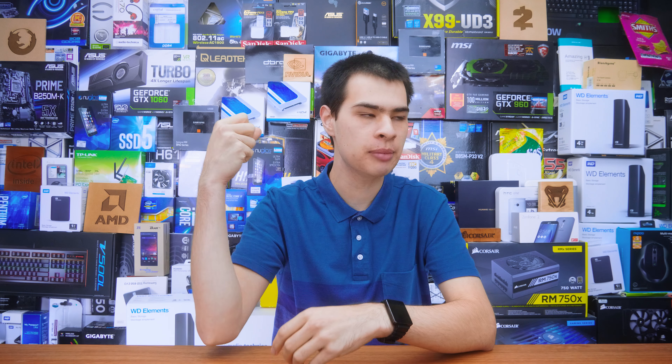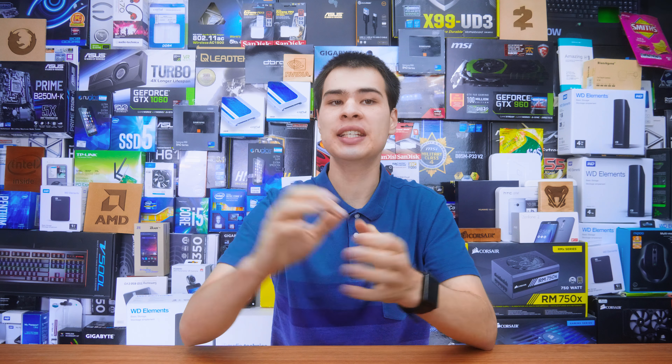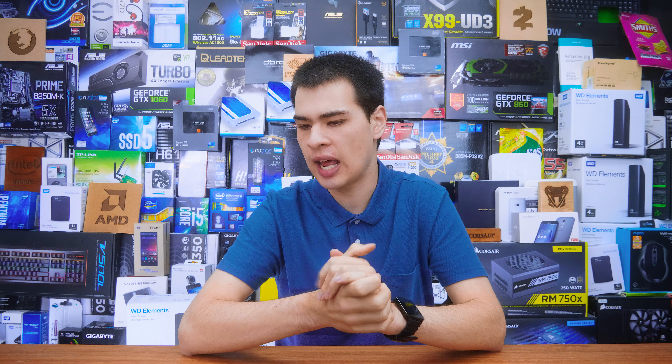Hi, what's up guys? CPModdy here, back with a quick little update video. Today we're continuing our Seagate Durability Series with part number four, and we're here at just about seven months into the test to see exactly where we're standing, how everything is holding up, and really how reliable the drive is.